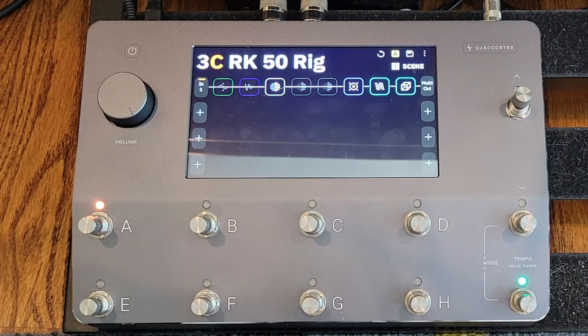And lo and behold, I found someone had done some pretty good captures with their RK50, and had captured it in a clean mode, in a crunch, and with a boost. So if you're not familiar with his amp, it's a single channel amp that does have a boost feature.